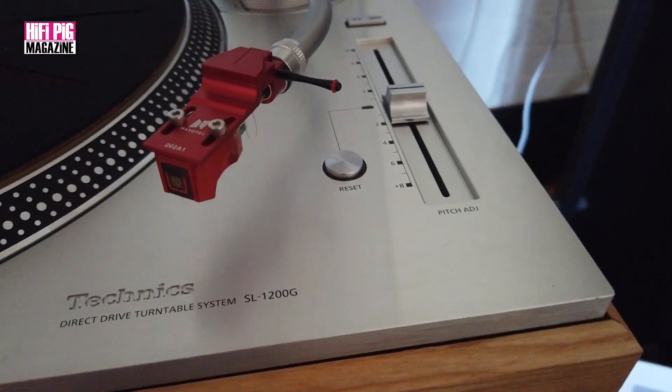I thought I'd start right at the front end with this — it's a Technics 1200G. You can find out more about this turntable in a video I did some time ago, which you can find down below. If you'd subscribe, that'd be lovely too, thank you very much.